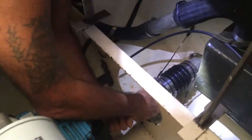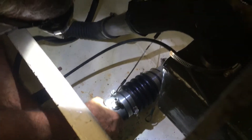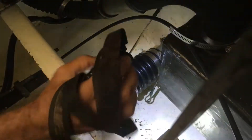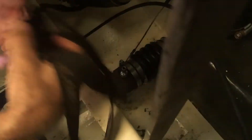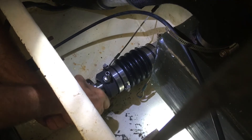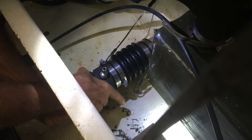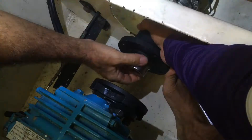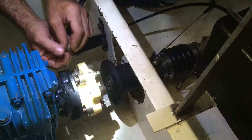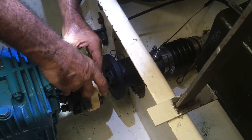Oh, we went down a bit too quick there — hopefully it's not done any damage, didn't want to do that. Once the propeller shaft coupling was installed, it was now time to install the flexible coupling between the gearbox and the prop shaft.